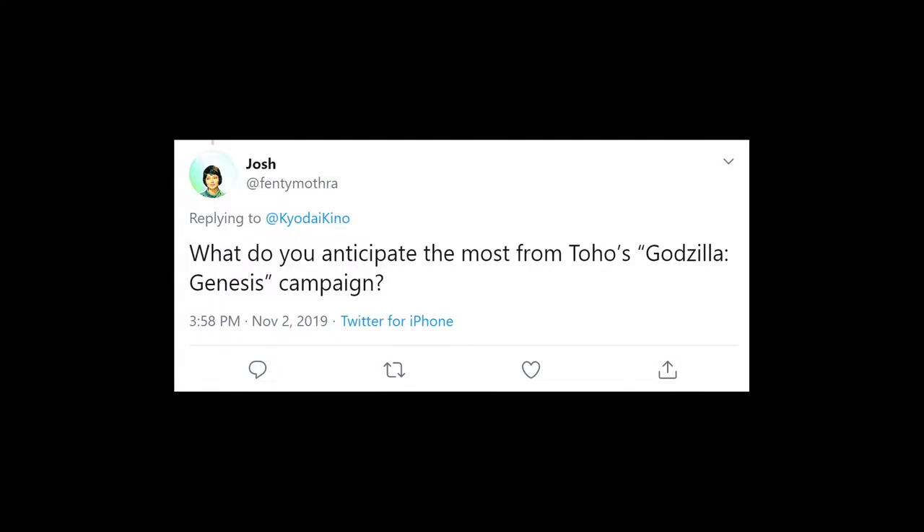Next up, Josh asks: What do you anticipate the most from Toho's Godzilla Genesis campaign? There's always the possibility of new transfers of the movies, which some of them are in dire need of. I'm not holding my breath, but I think for the push to really gain traction with foreign distributors, they're probably gonna need 2K or 4K masters. That'll require new scans, because the existing HD transfers literally don't exist in any higher resolution than 1080i.